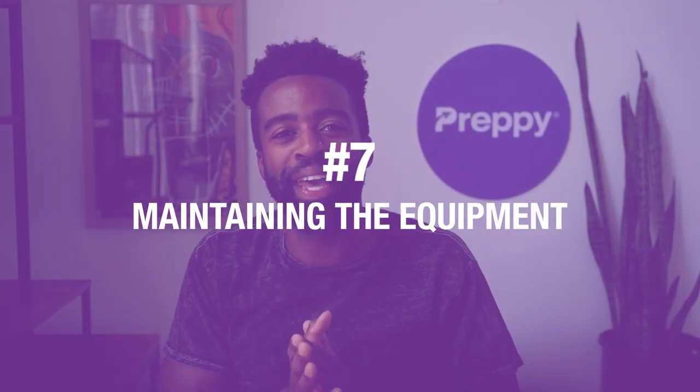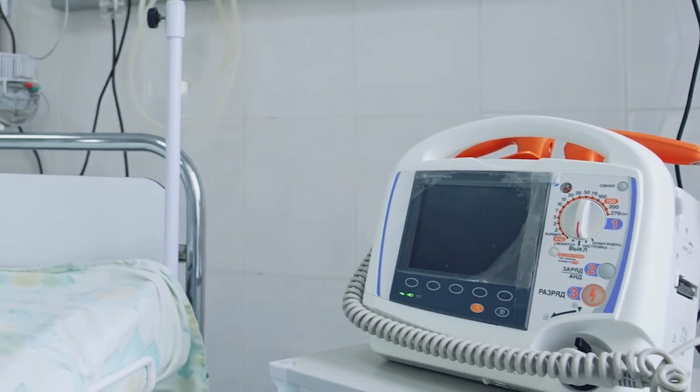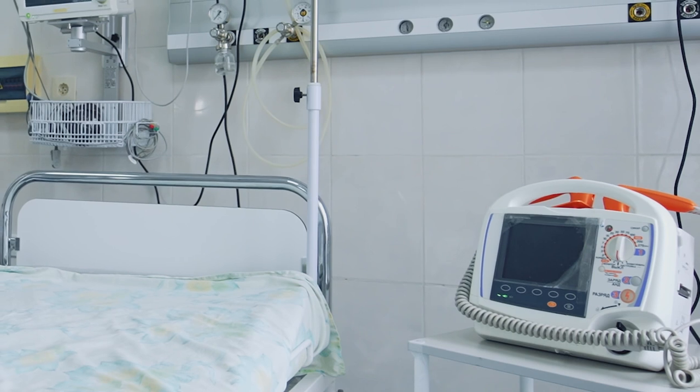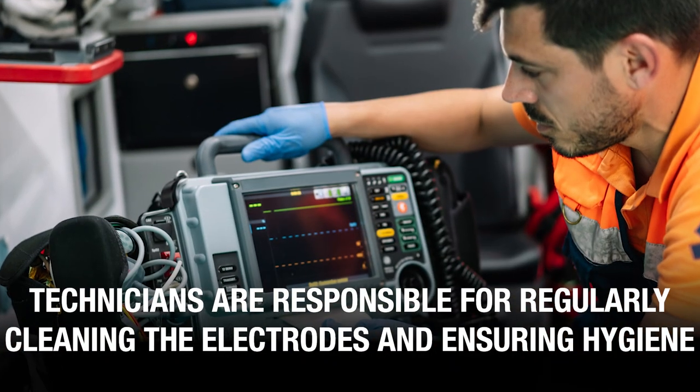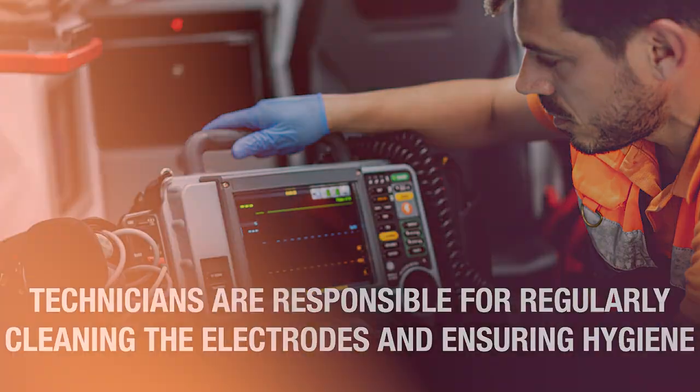Number seven, maintaining the equipment. Regular cleaning and maintenance of the EKG machine and the electrodes is important. Technicians are responsible for regularly cleaning the electrodes and ensuring hygiene — you got to keep it clean. Plus, if the electrodes have worn out, it might be time to put in an order to replace them.